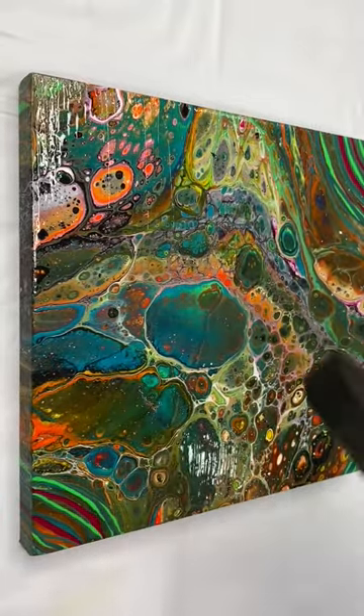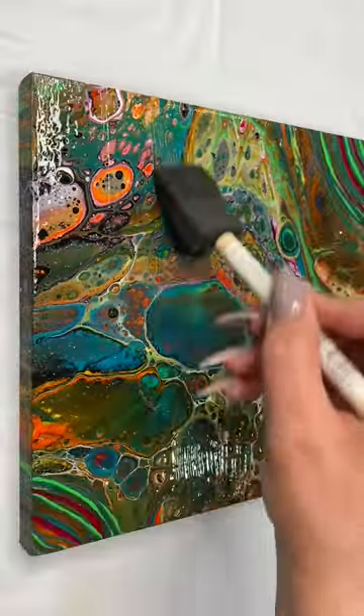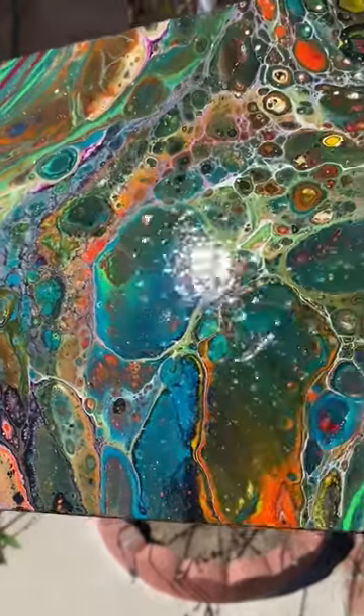After three or four layers of varnish, just let it dry and you have your beautiful painting. I hope you enjoyed this tutorial and learned something new. If you have any questions, drop them in the comments, and I will see you next time — don't forget to subscribe!